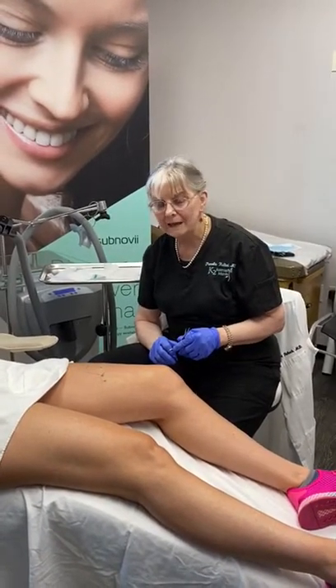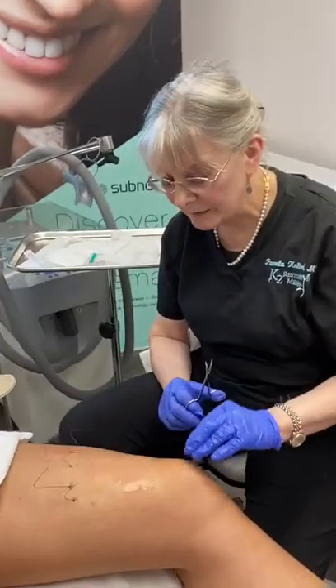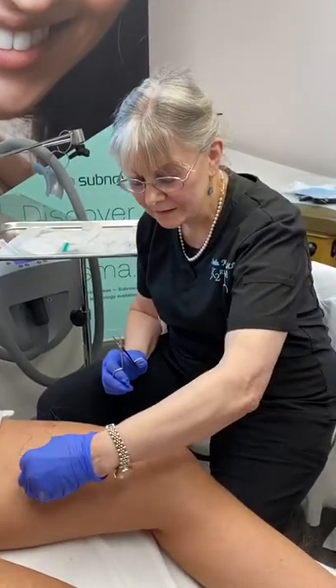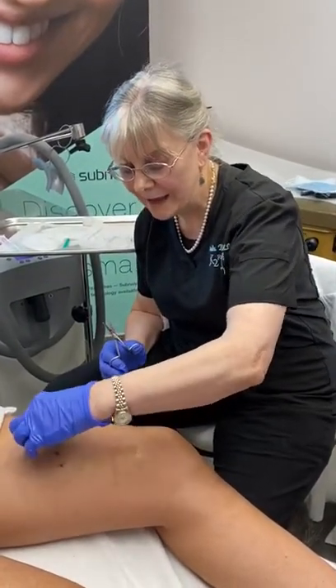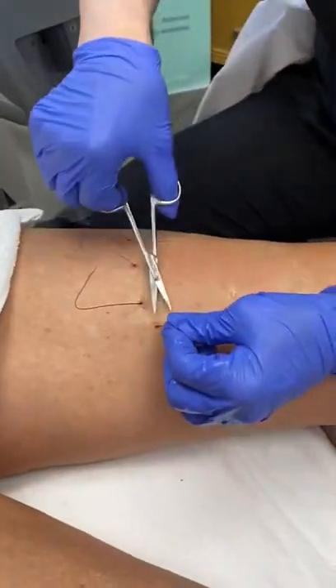Hello, this is Dr. Kolbach. I'm continuing a PDO thread lift of the legs above the knee. We finished putting threads in here that is lifting and anchoring and pulling back, as you can see here. Now I'm going to show you what happens to these threads.